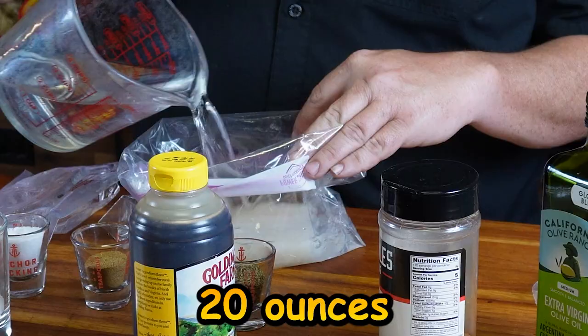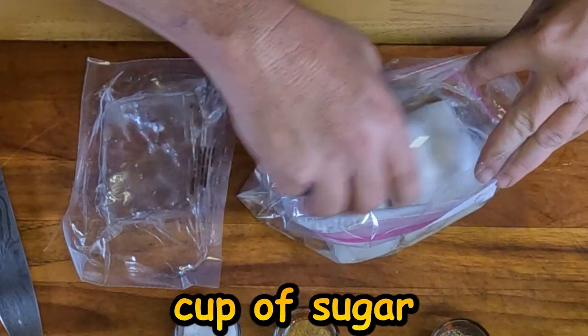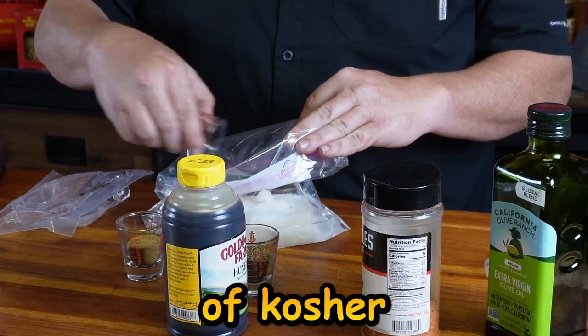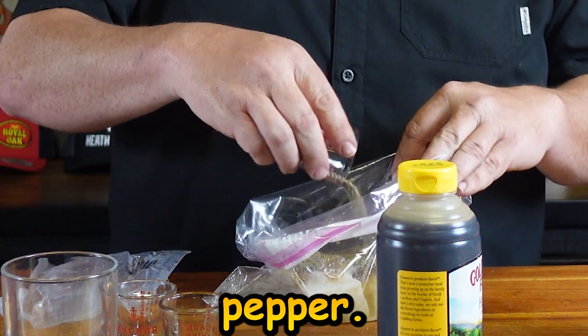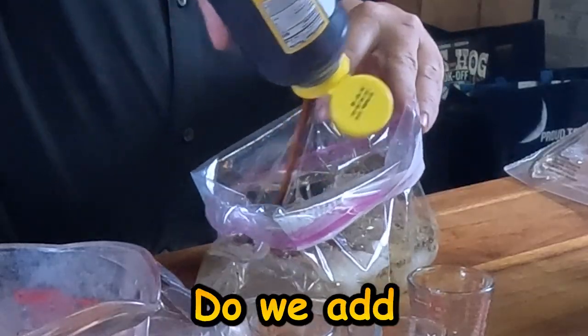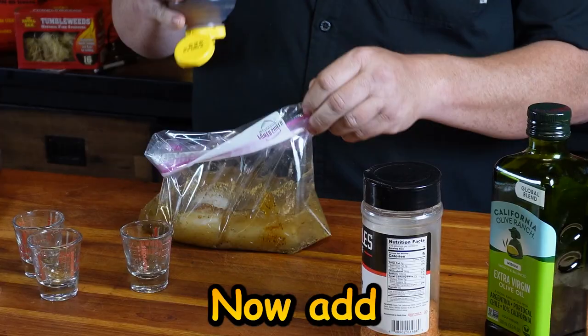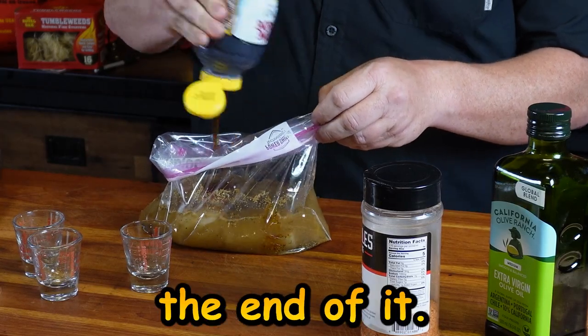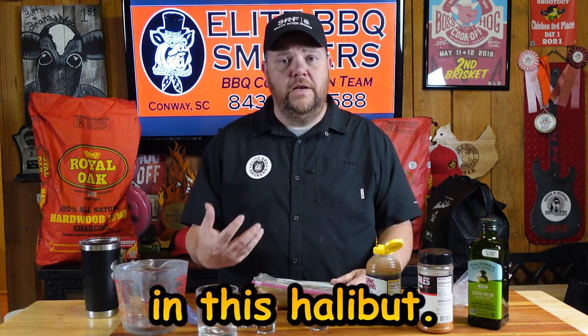I'm gonna add about half the water — we're doing 20 ounces total. Then a quarter cup of sugar, two tablespoons of kosher salt, a tablespoon of cumin, a tablespoon of black pepper. Then I'll add two tablespoons of honey now, add the rest of my water, and then add the other two tablespoons of honey at the end. I'll put this in the refrigerator and let the fish brine for about two hours to get all this flavor into the halibut, then we'll put it on the smoker.